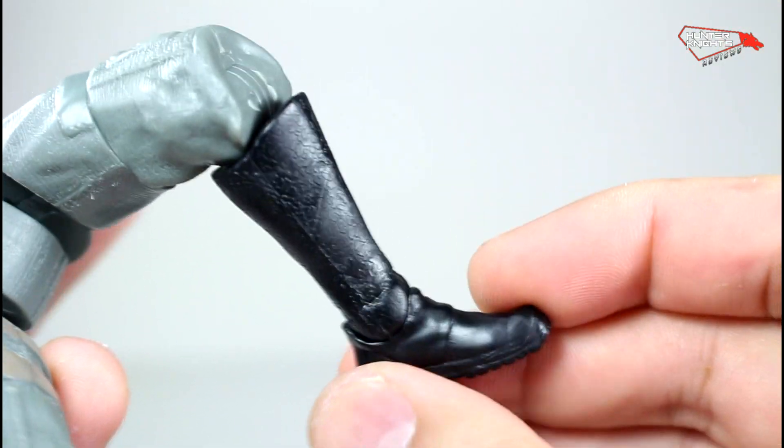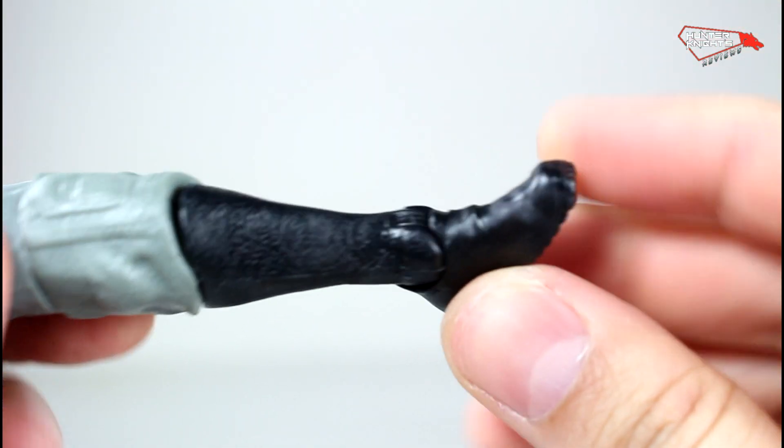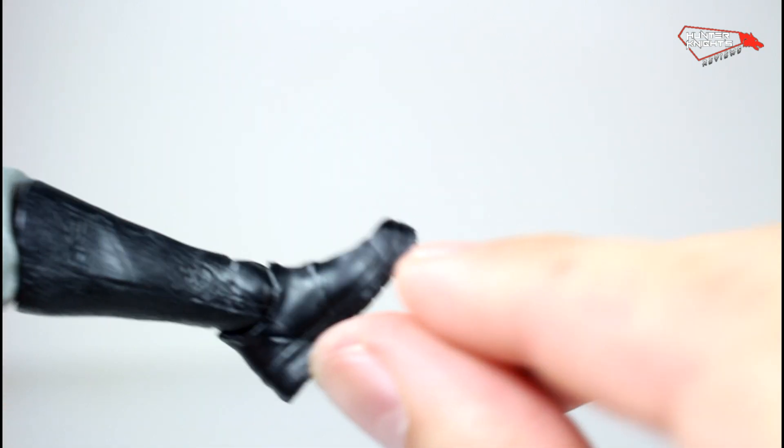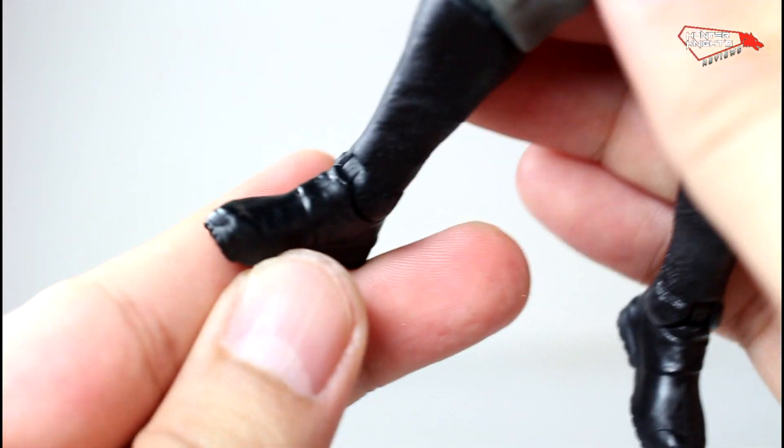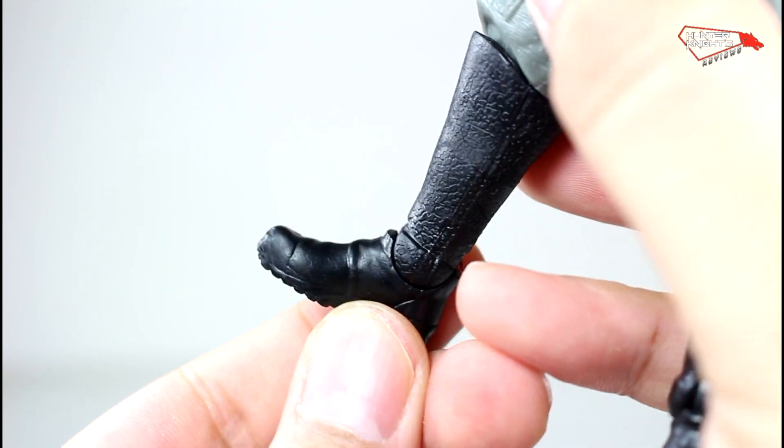The same boots as the first Batman design, and no detail, no paint on them. It's supposed to have brass guards here — they are there in the sculpt, but they're not painted.